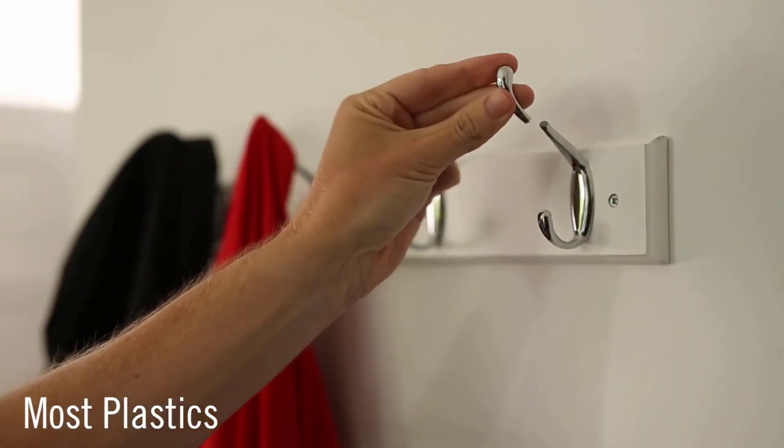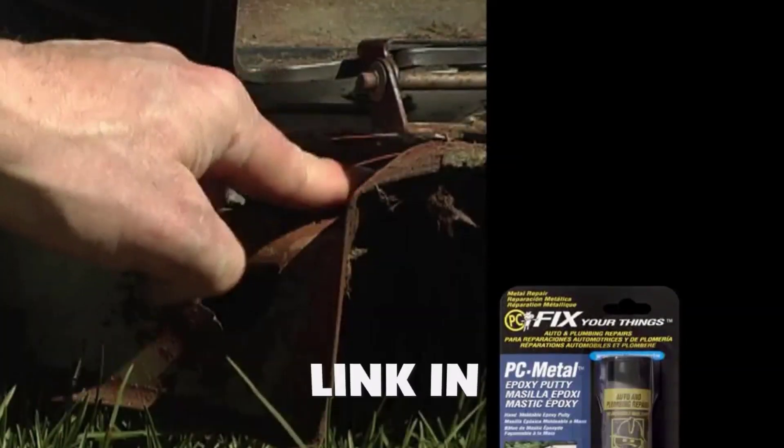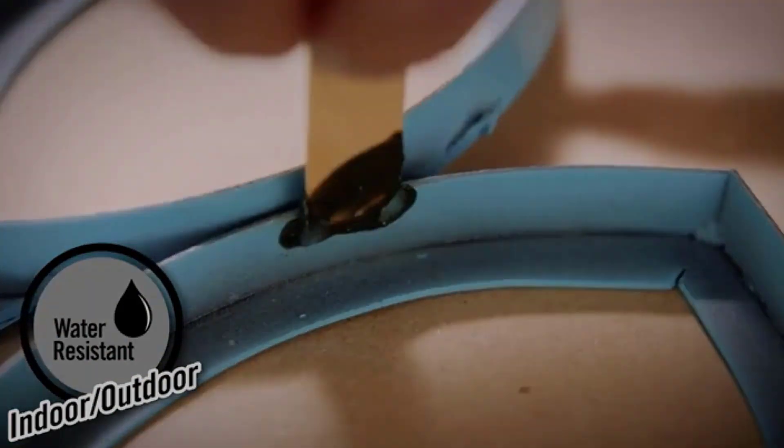Are you looking for the best epoxy for metal? In this video, we will break down the top 4 epoxies for metal. We have included links in the description for each product mentioned, so make sure you check those out to see which one is in your budget range.